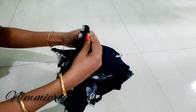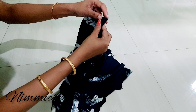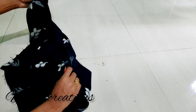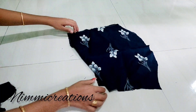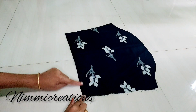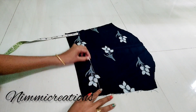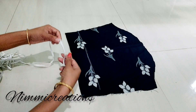First of all, we will knit the stitch and then stitch it. I will add a small collar in the canvas. We will cut the two sides and cut the elastic. We will cut the mask and cut the elastic.